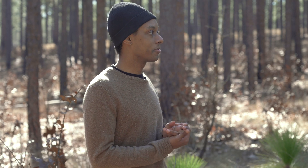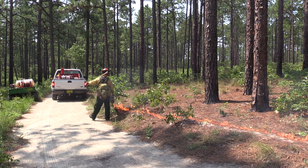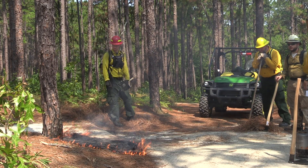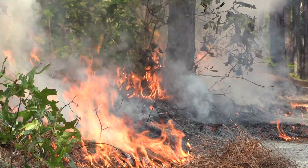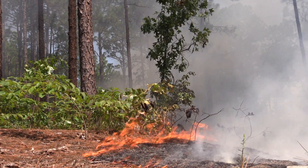Wow, that's incredible — so there was a wildfire here and the tree survived? Actually it wasn't a wildfire; we do prescribed burning here. Prescribed or controlled burning is a safe way to make sure that we get fire just in the places where we want it. We don't want to wait for lightning to strike, but we also don't want it to be uncontrolled because we have houses next to the park and a visitor center. We want it to stay right where we want it, while making sure the plants and animals that live here get the fire they're adapted to.